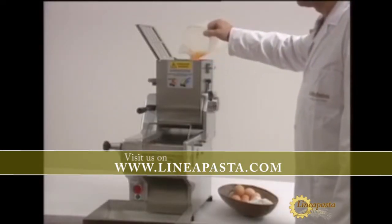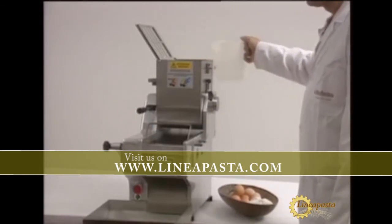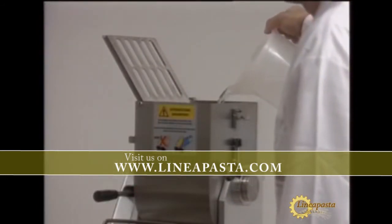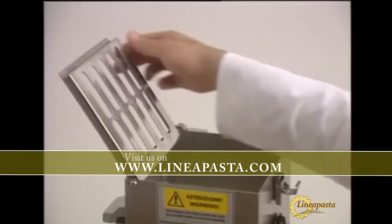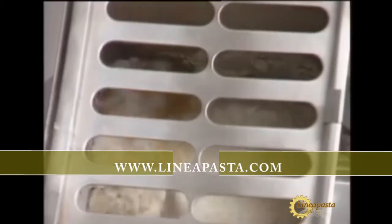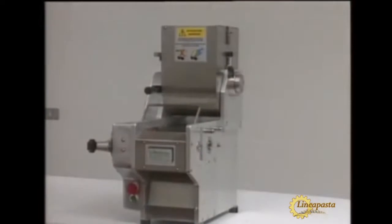This roller-based pasta maker is extremely versatile and was designed specifically for flat pasta. It has a complete range of accessories allowing for an enormous variety of operations.